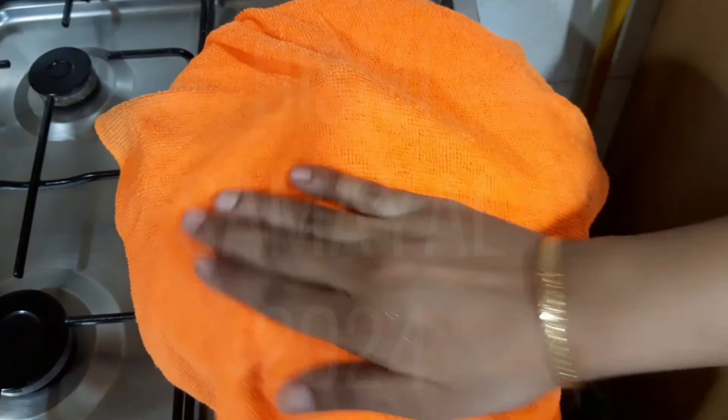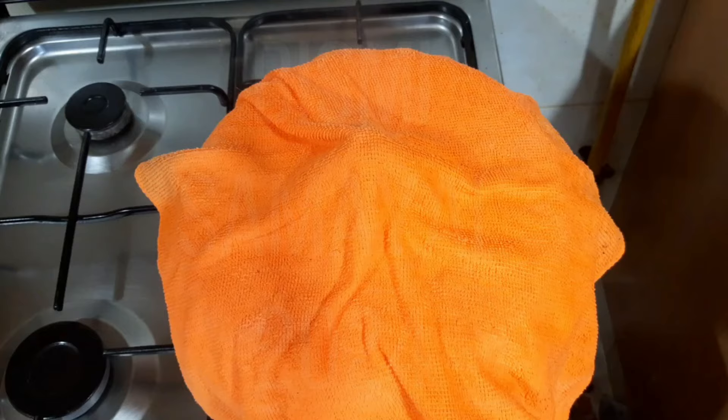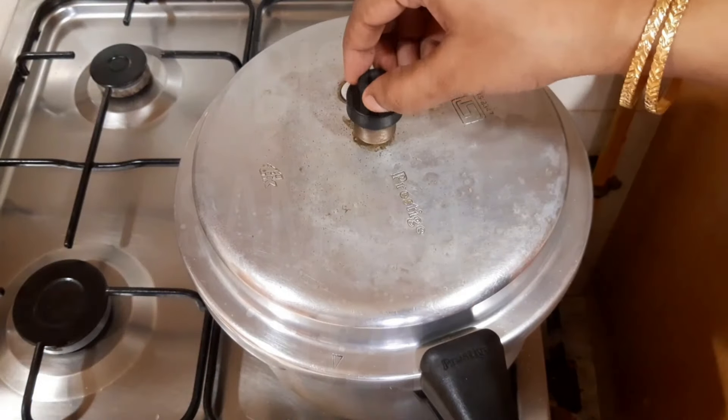You can see that we put this towel in the cooker. Let's release the pressure on the cooker. Turn on the light. It's easy to release the pressure on the cooker. Let's open it.